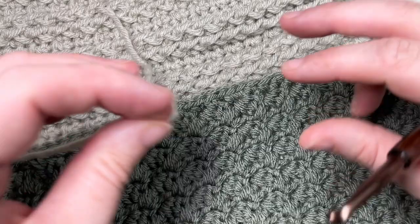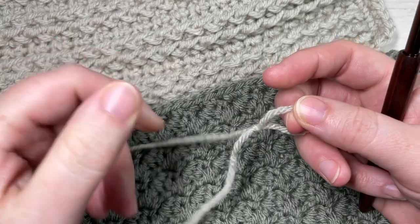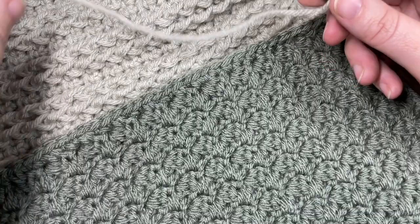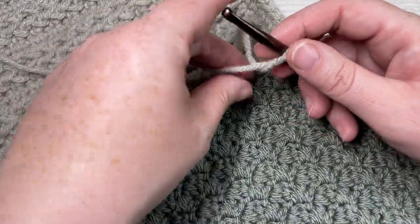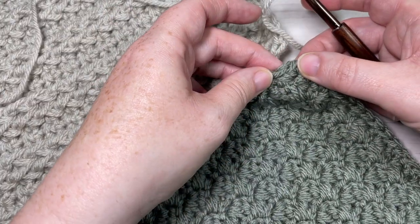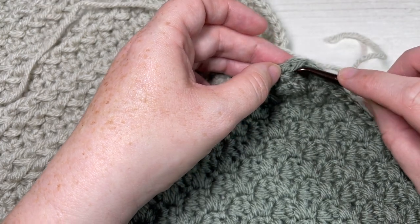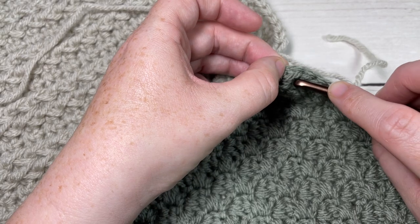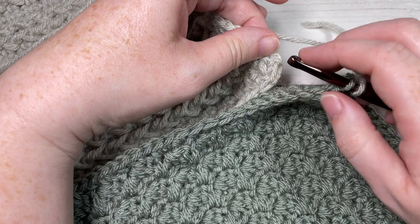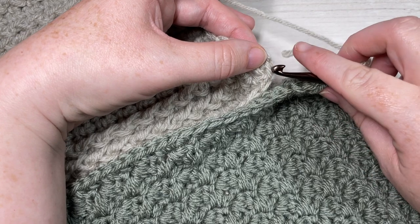You're going to take your yarn — any of the colors you have in your blanket — and start by making a slip knot. There will be free written instructions for this join on my website at RichTexturesCrochet.com. Make a slip knot, then find your two corner stitches of your square. Insert your hook through the front loop only of the first square, then reach across to the second square and again insert your hook into the front loop only of that corner stitch.